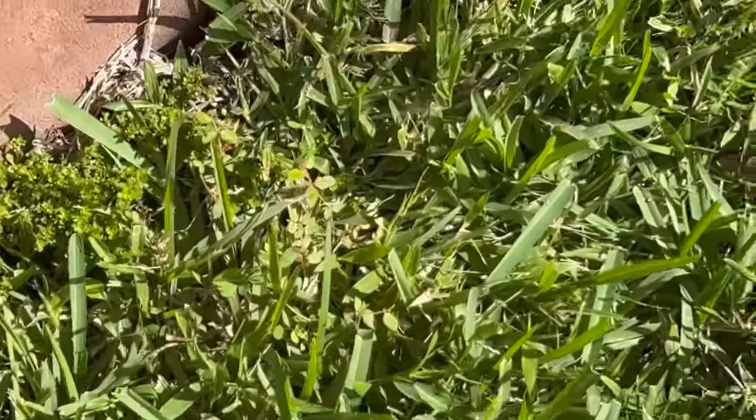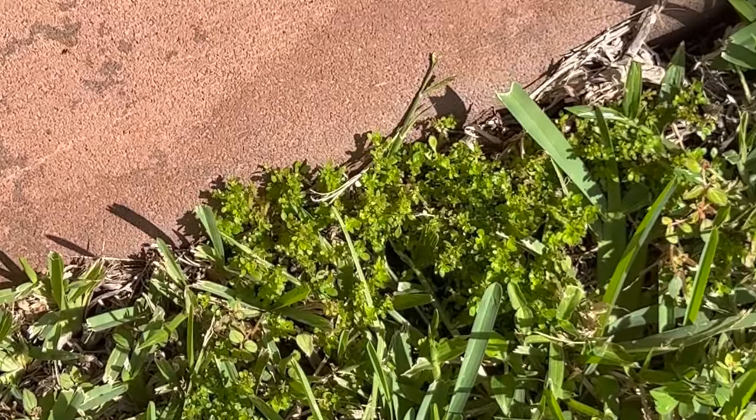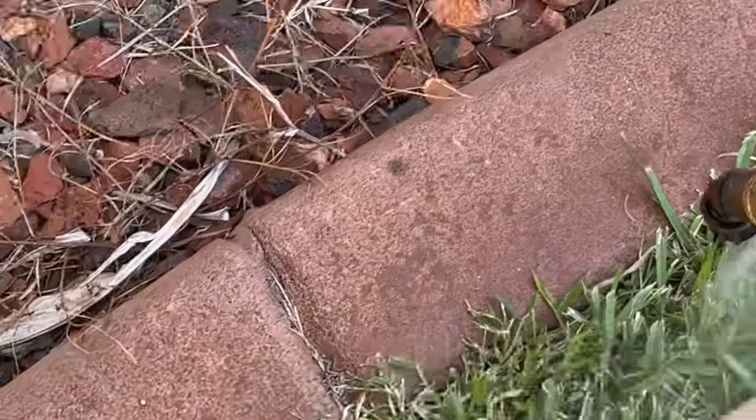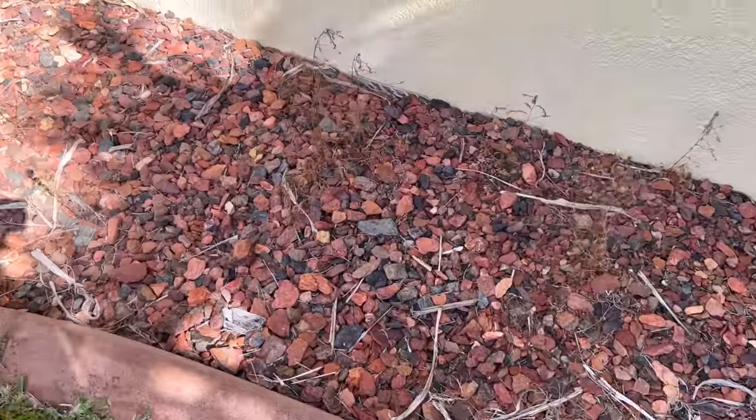This here is artillery fern. I don't know if this weed control will kill it — we're going to see. You can see I had a whole bunch in there.